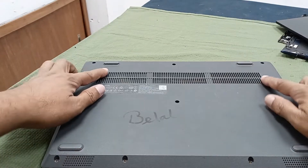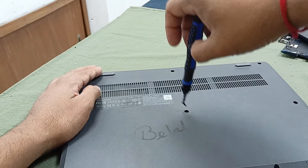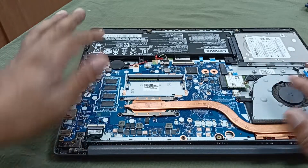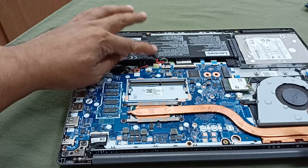I will open all the screws. I need to open this motherboard because the keyboard is set up under the motherboard.